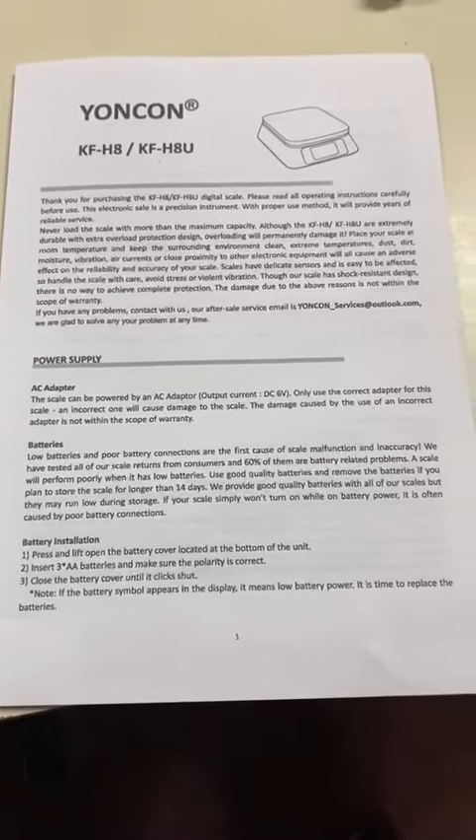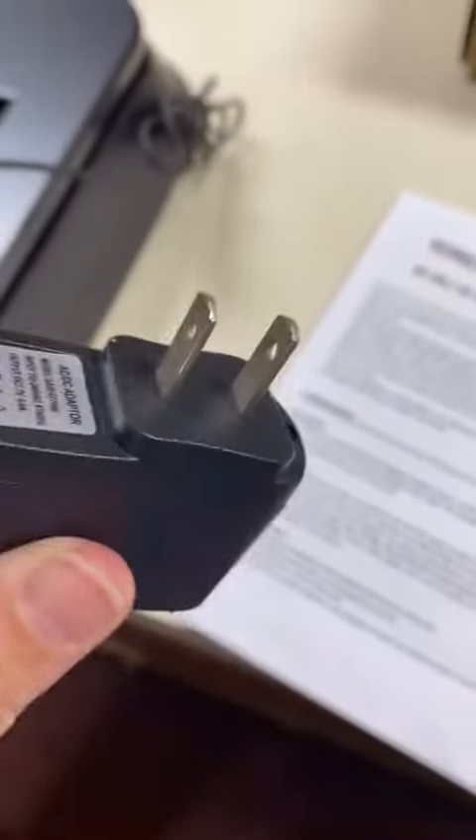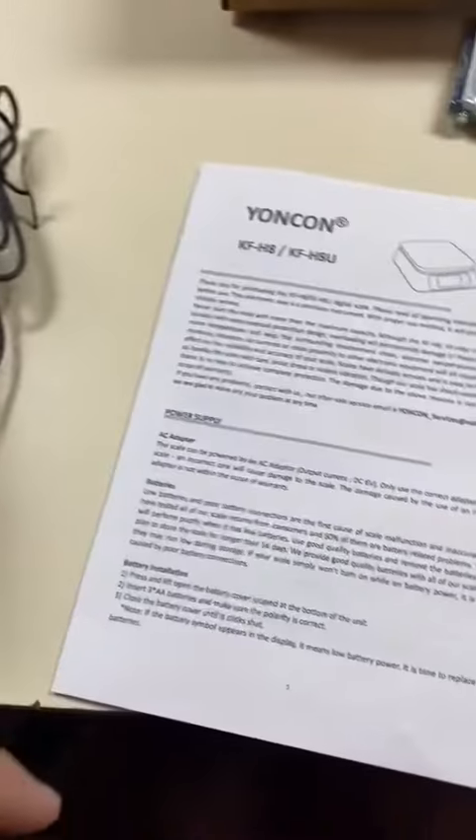Today we're taking a look at this Yukon scale. It does come with batteries and an outlet plug power supply, which is the number one reason why I got it.